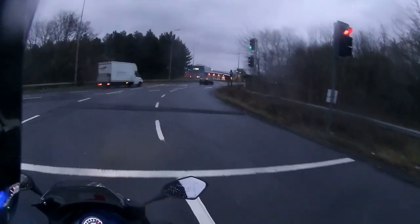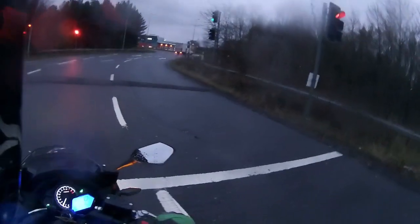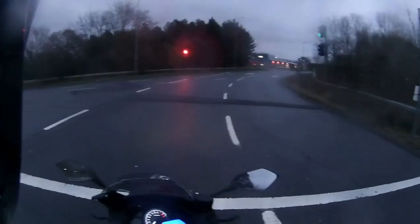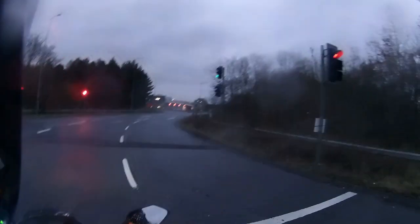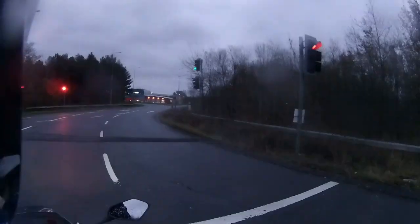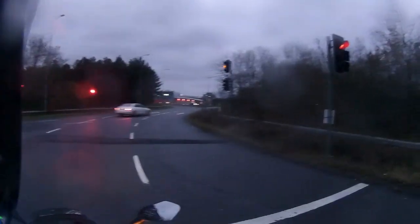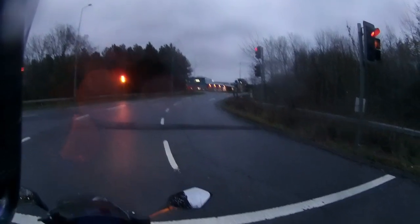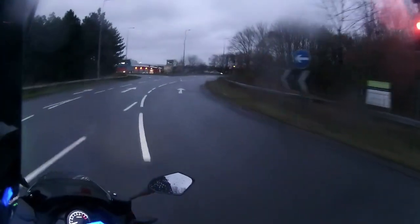These mirrors are super wide - perfect view of the road behind. You can see how much of the road I've got in the mirror, a really good view. The mirrors are lovely - super wide, with just a tiny bit of my shoulder in them. I always say make sure you're doing your head checks rather than trusting mirrors on a bike. Gearbox on this is lovely and smooth.